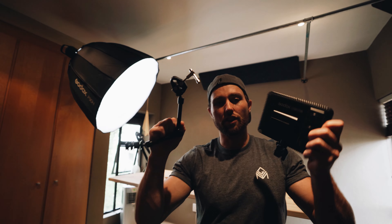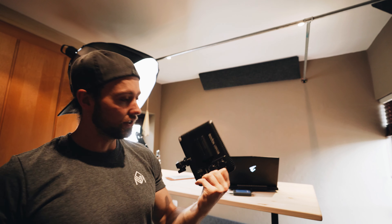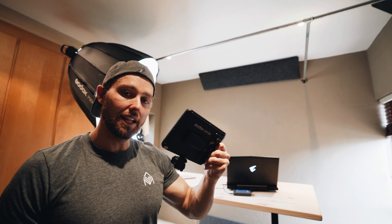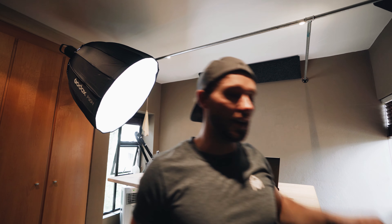Now it's time for our articulating arm and hair light at the back. Another Godox light and it uses these batteries — these RavPower ones are actually really good. They won't be continuous but that's actually great for a light at the back of the setup, because you don't want wires hanging on that side.